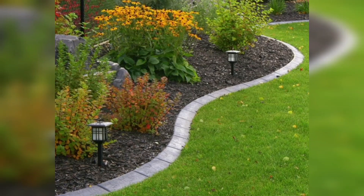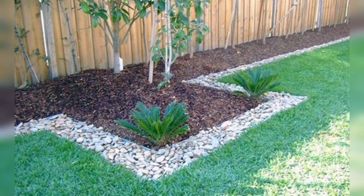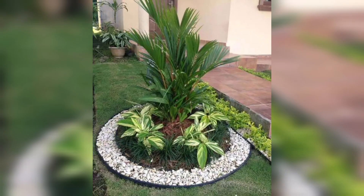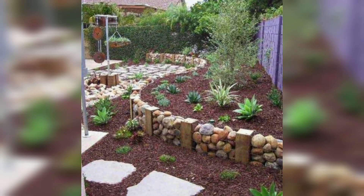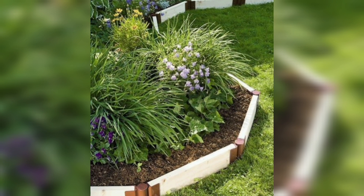Hello viewers, welcome to my channel. Garden edging adds a finishing touch to the overall decor of your garden. It helps define the boundaries of different garden areas and prevents plants from encroaching on walkways or other species. Decorative garden edging can come in various materials such as stone, brick, wood, or metal, allowing you to choose a style that complements your garden. Static edging can be used to create neat and tidy borders around flower beds.